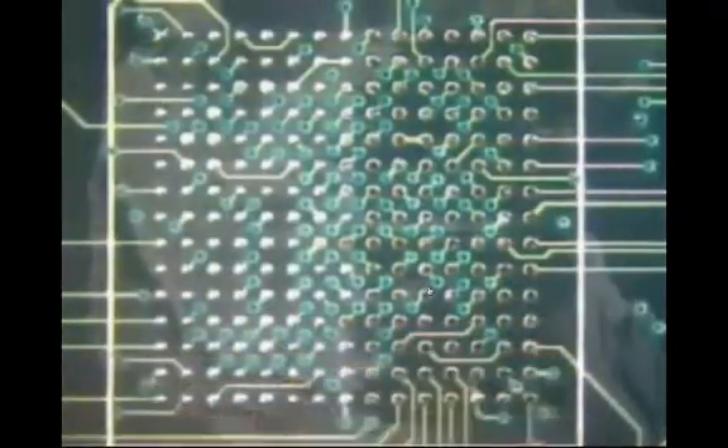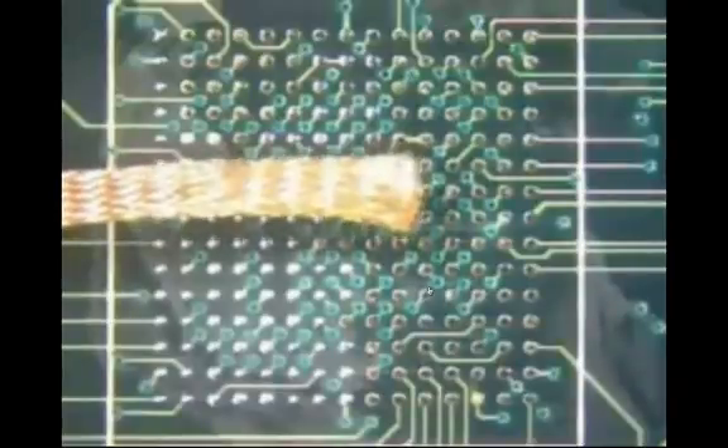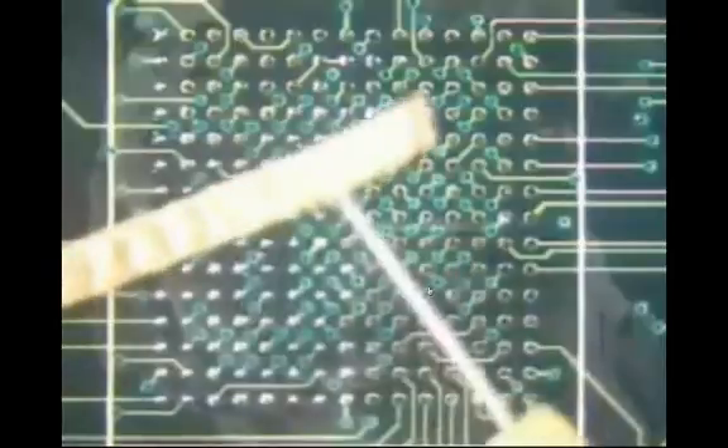If the iron is removed before the wick, it is possible that the wick may become attached to the pads. Do not panic, do not pull the wick — simply reapply the iron and heat the connection. The wick will desolder from the pads, at which point you can remove it. Continue wicking all of the BGA pads. If the solder wick becomes full of solder, trim off the used portion and apply flux to both the remaining pad areas and the fresh wick length.